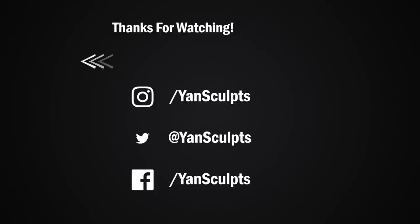Make sure to subscribe to the channel for more awesome character sculpts and art-related videos. You can also check out my store for full courses on character sculpting, texturing, materials, brushes and more. If you enjoyed this video, then you will definitely enjoy the next one.